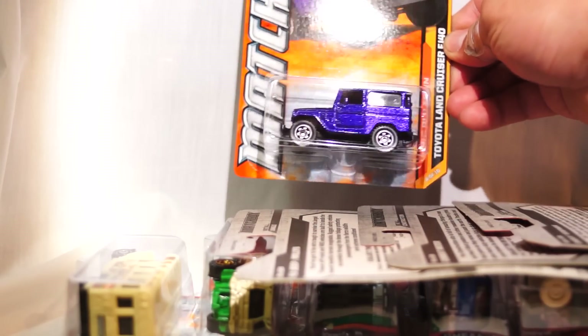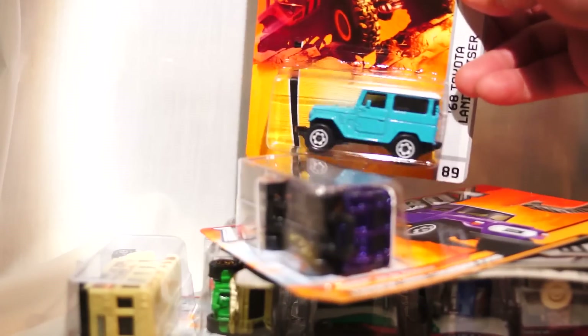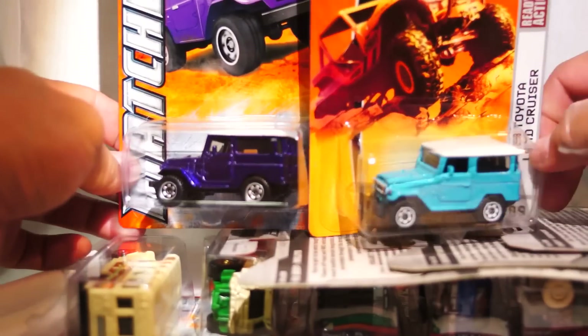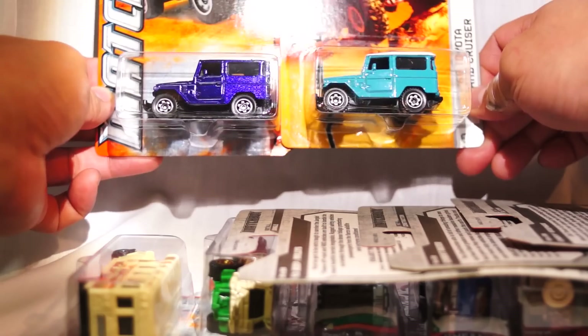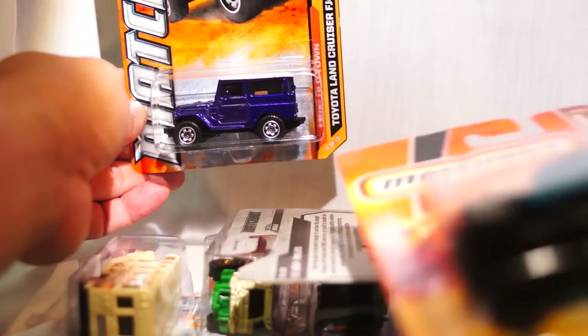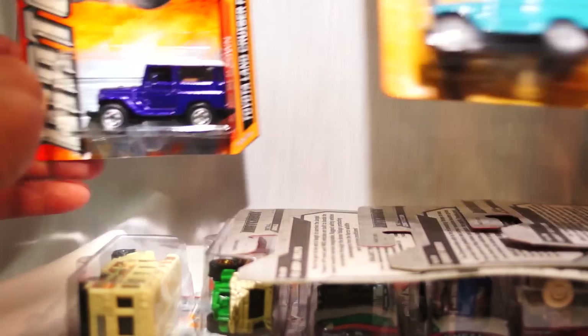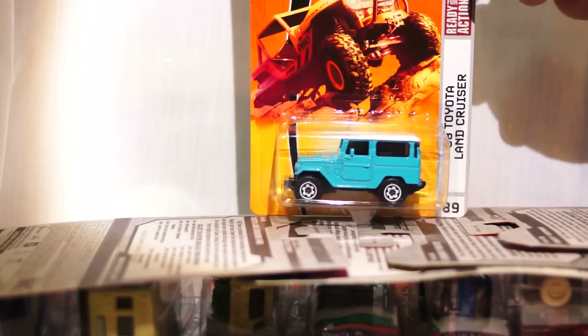One of my favorites is the Toyota Land Cruiser FJ40. This one is purple. However, I've also been able to find the baby blue version — and this is from 2009. I like the blue version better because the interior is black, but I do like the purple version on some levels too because the rims are actually kind of brushed silver. On the blue one they're painted white; on the purple one they're brushed silver. Very cool. Also, this is an $11 car — I actually found it on the pegs, can you believe it?